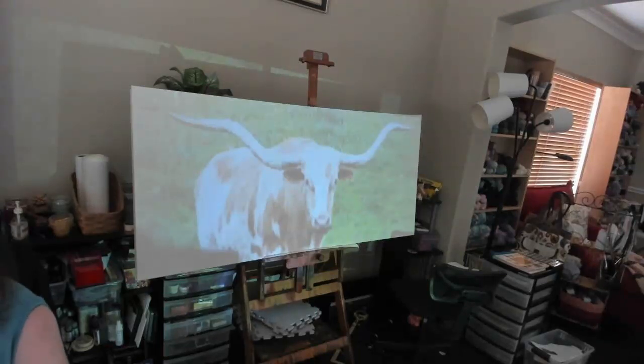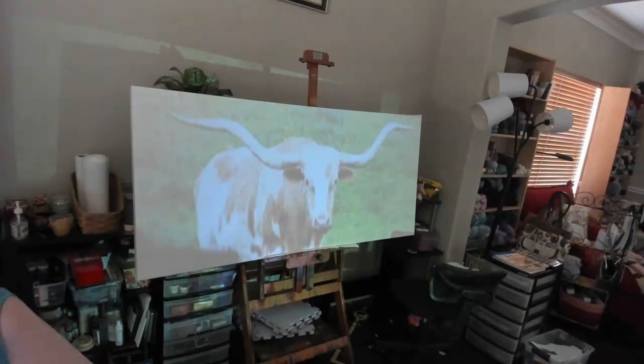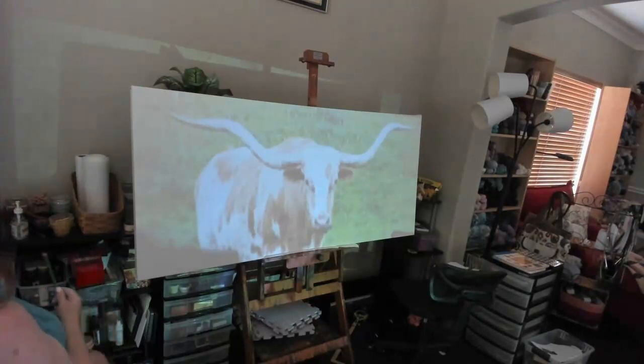I'm super excited because this is the beginning of the longhorn picture I've been telling you about that has just been stuck in my head. I have a reference photo just to get a reasonable sense of scale — I am going to take liberties with this photograph. I'm going to grab a watercolor pencil as soon as I figure out where I set my pencil sharpener.